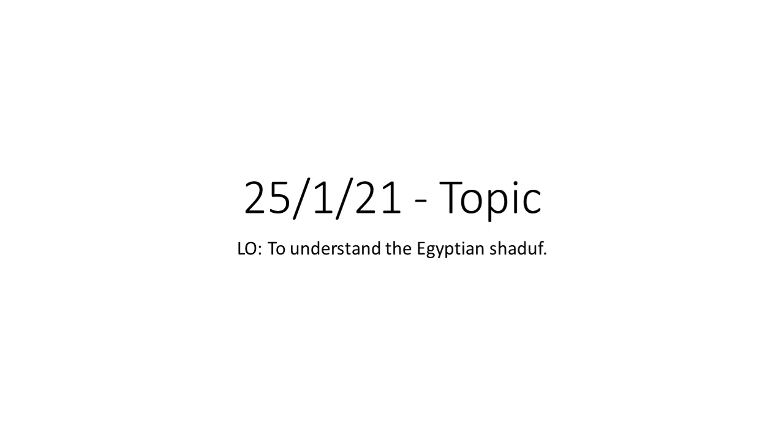Hi everyone, this is your Monday topic lesson. We're going to look a little bit further into what you did in your science lesson all about levers and pulleys, but we're going to specify it towards the ancient Egyptians and their use of a thing called a shaduf.